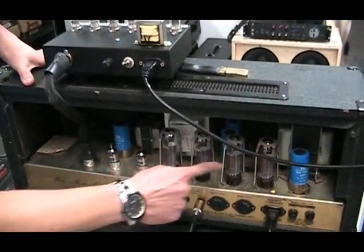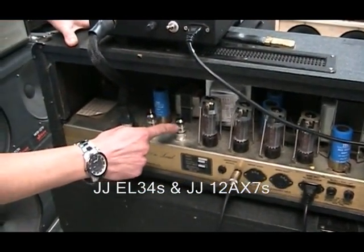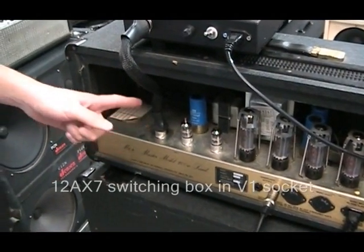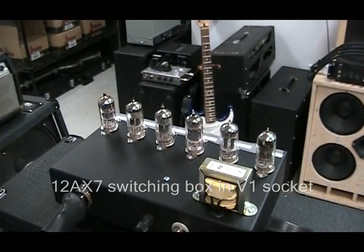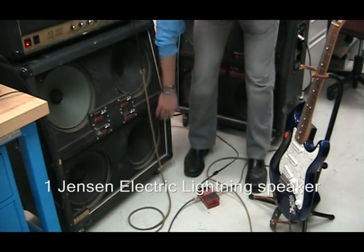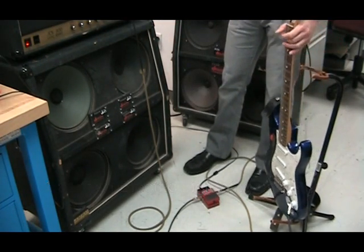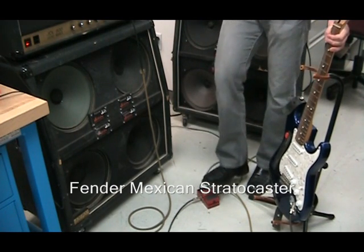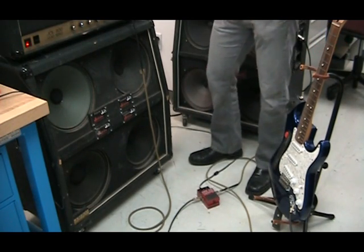We've got JJ power tubes, they're the EL34, and we've got two JJ 12AX7s right here, standard ones. In our V1 socket, we've got it connected to this switching box so that we can compare six different 12AX7s. Our Marshall amp is connected to this Jensen Electric Lightning speaker. I'm going to be playing through this Mexican Strat. I'm going to play the same riff and record it through this looping pedal, so we've got the same signal going through each of the tubes.